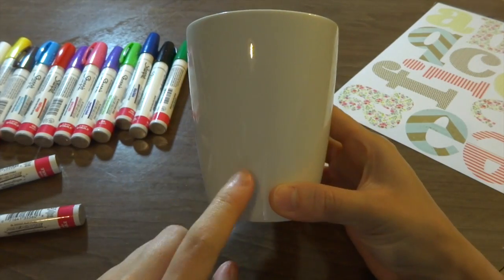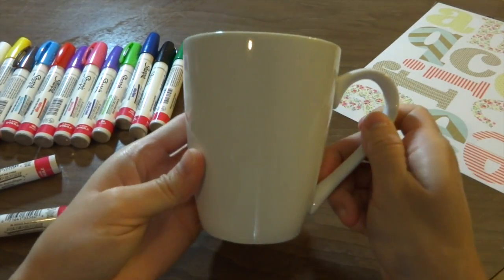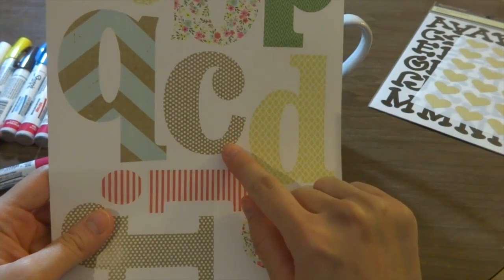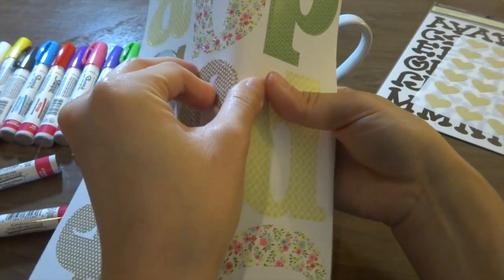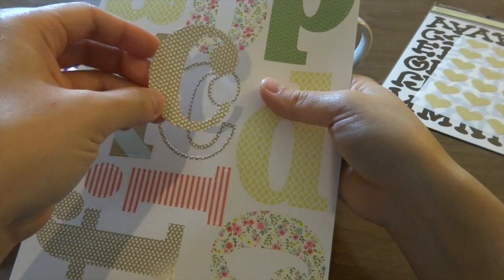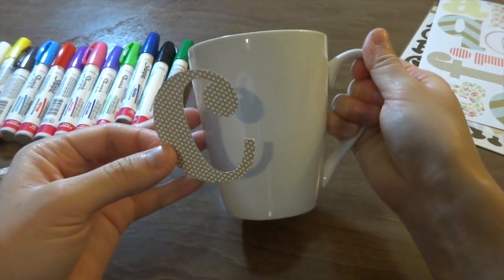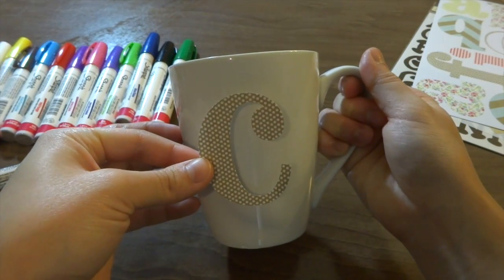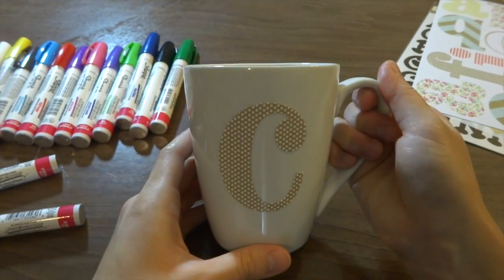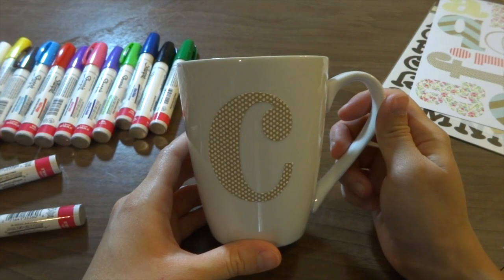The next step is to decide where you're going to put your design on your coffee mug. I decided to put it right here. I'm going to take my stickers and put a C on my mug. Just make sure it's in the position that you like and then press the sticker down firmly so that it stays in place.